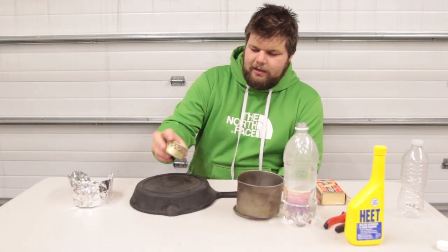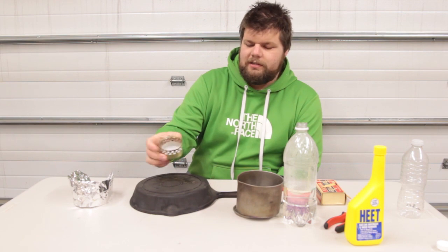Hi, my name is Eric Halfaker and today we're going to be testing a cat food can turned into an alcohol stove. The instructions for that are on Andrew Skirka's website and I've provided a link down below.